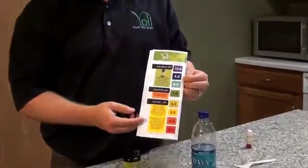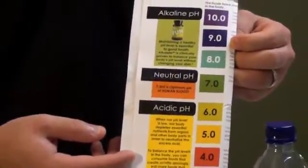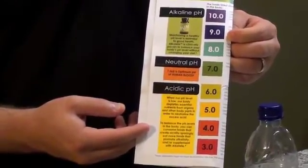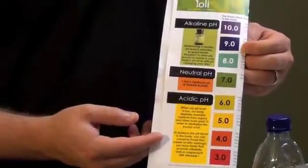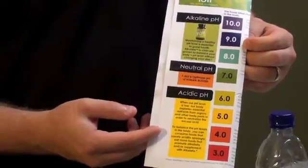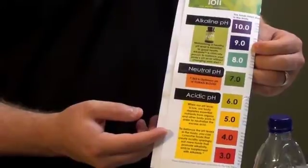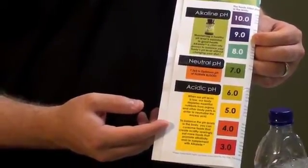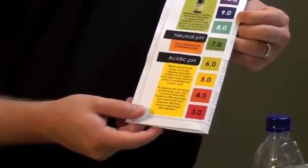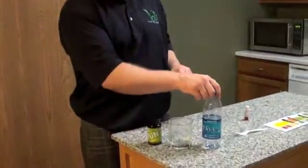I have a chart here that I wanted to show you, because this shows you the acidity and pH of different foods, neutral pH, and alkaline pH. You'll see if anything is in a red, orange, yellow, or light green color, it is an acidic food. A neutral pH is dark green, and then anywhere from blue up to purple is alkaline. That's what we're going to be looking for in the Dasani water, and we're also going to see the effects of alkaline on it.